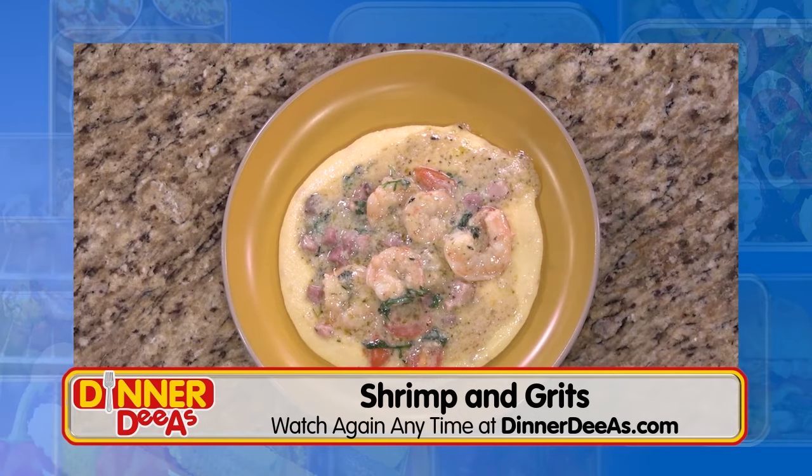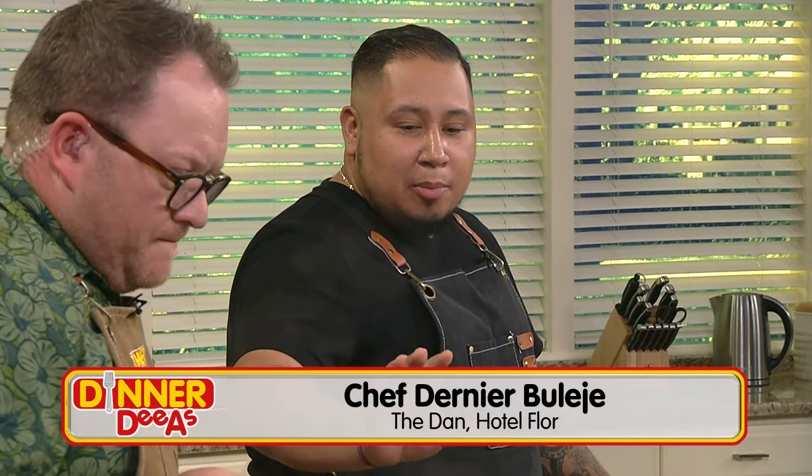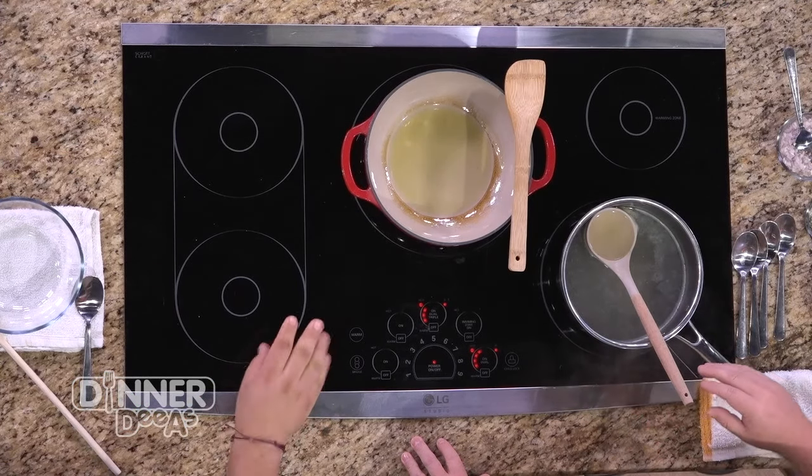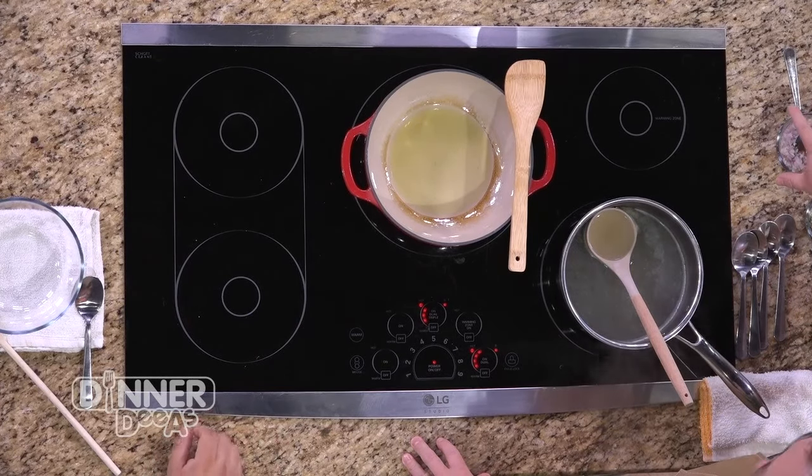Today's recipe: pan seared chicken thighs, mushroom and asparagus risotto, and a broccolini chimichurri. We're going to get started right over here with our risotto. We already have our broth at a slow simmer and we're going to add our shallots to the hot oil to start cooking them down. What kind of broth do we have here? A chicken broth — very light and simple, don't want it to be too overpowering.